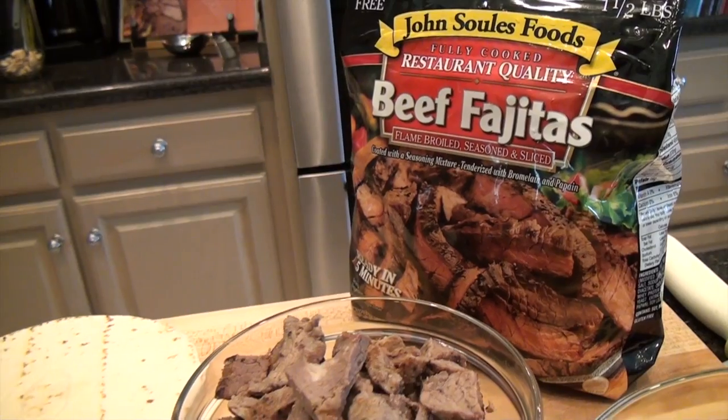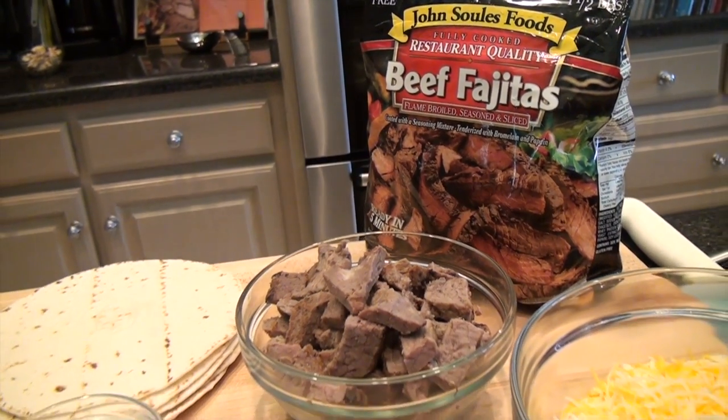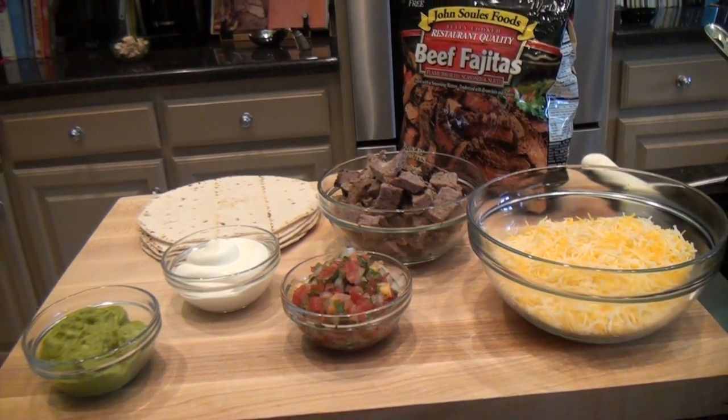Hi, I'm Chef Lance Youngs with John Souls Foods. Today we're going to show you how to make a really fast beef quesadilla. For all you people out there that are on the go and need something quick, this is the way to do it.